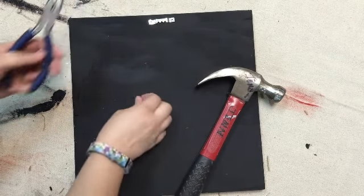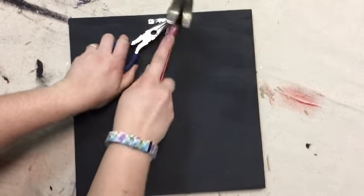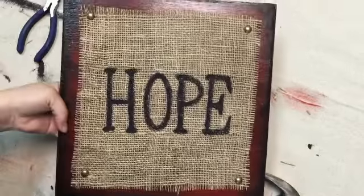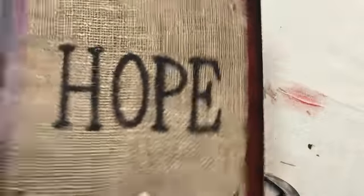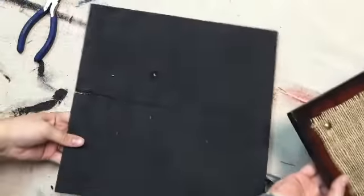Now we are going to put in the other side and that one is done. Front, back, got our little picture hanger on there. Now we are going to grab the next one and do the same thing.